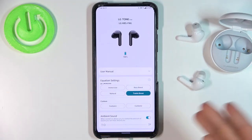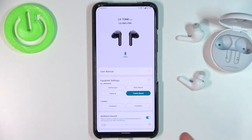That's how you can connect your LG Tone Free earbuds to an Android phone. If you find this video helpful, remember to leave a like, comment, and subscribe.